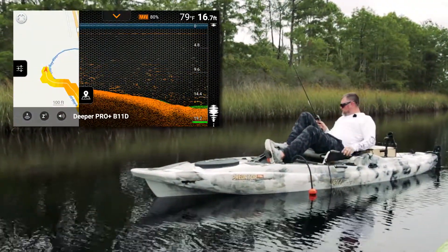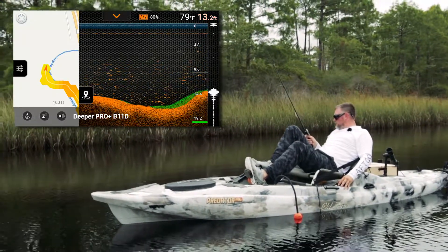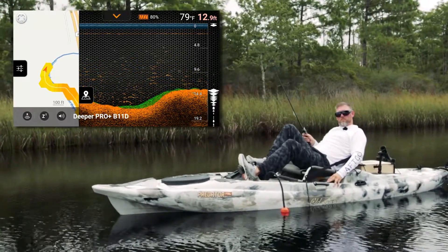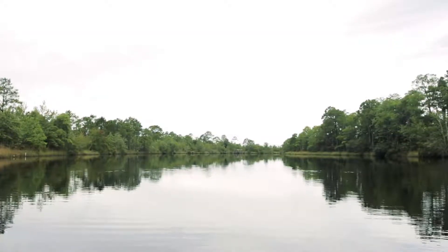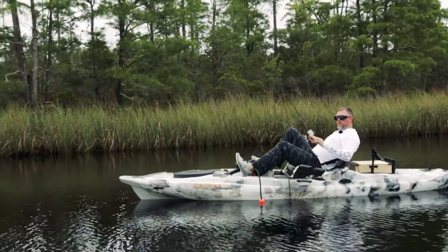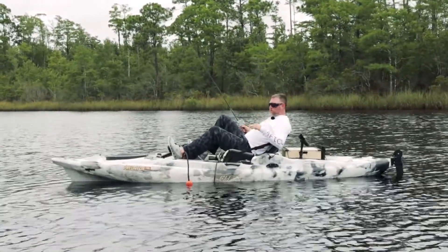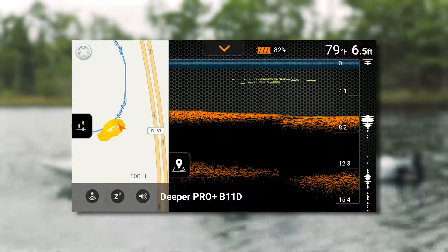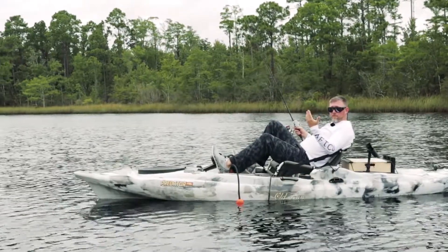I'm looking for something out of the ordinary on the bottom, and when I see that — there's a whole bunch of bait right there. Once you see that, you can start building the picture of your body of water. That's what's so awesome about these sonars — you can map out your body of water and refer back to your app and maps when you need to, and remember where the structure was. The first thing I do when I locate structure is determine how deep the fish are. You're going to see the structure on the screen, you're going to see the fish pretty clearly marked, and you'll see the exact depth they're holding at.